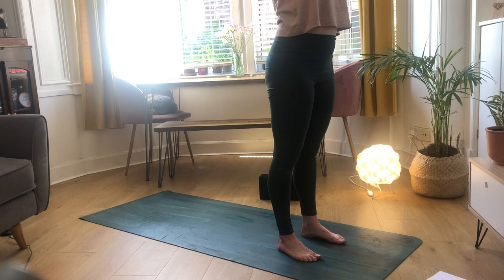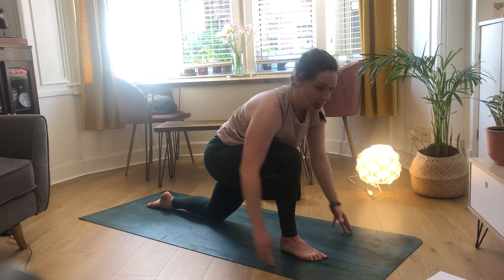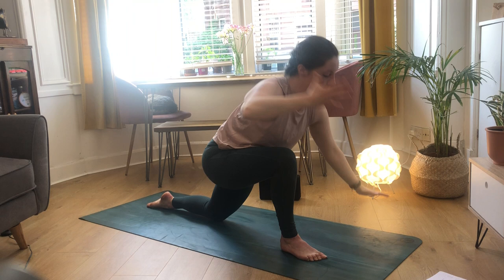Exhale both hands down, inhale to halfway lift with shoulders in line with your hips, exhale to forward fold, inhale pushing the ground away with your feet as we rise up to standing. Then exhale to forward fold, inhale to halfway lift, then exhale hands on the mat and step your left foot back, dropping your knee into your low lunge. Find that strong foundation and inhale to reach your hands up - shoulders away from your hips, core engaged, reaching your hands away and spinning your pinky fingers in, wrapping your shoulders in.